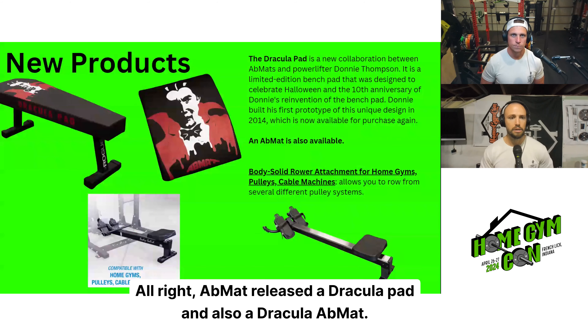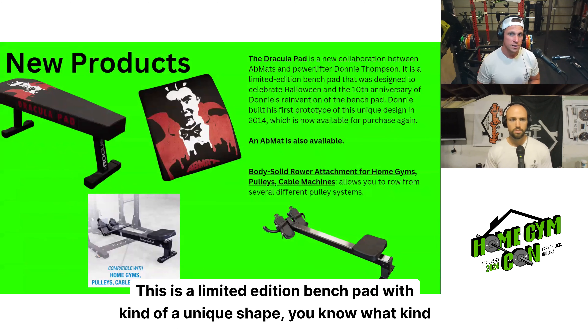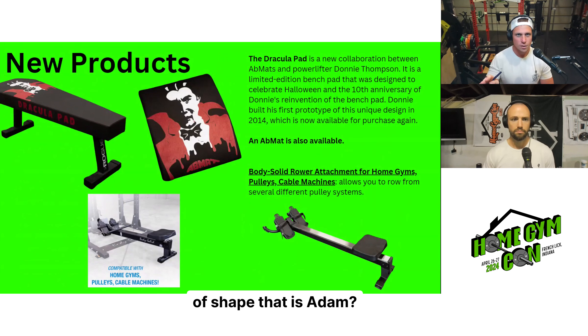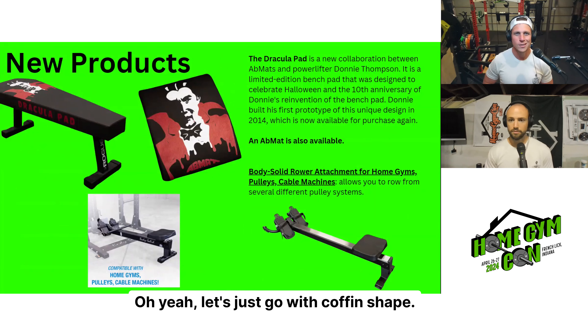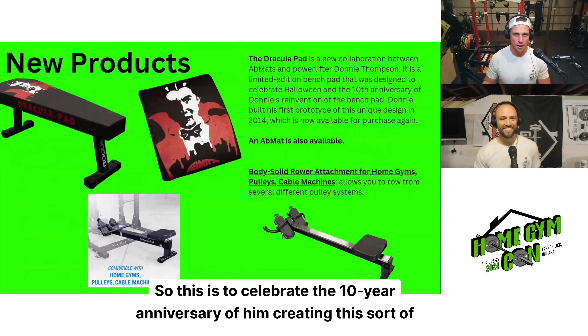Abmat released a Dracula pad and also a Dracula Abmat. The pad is a collaboration with Donnie Thompson for the second year in a row — a limited edition bench pad with a coffin shape — to celebrate the 10-year anniversary of him creating this sort of pad.